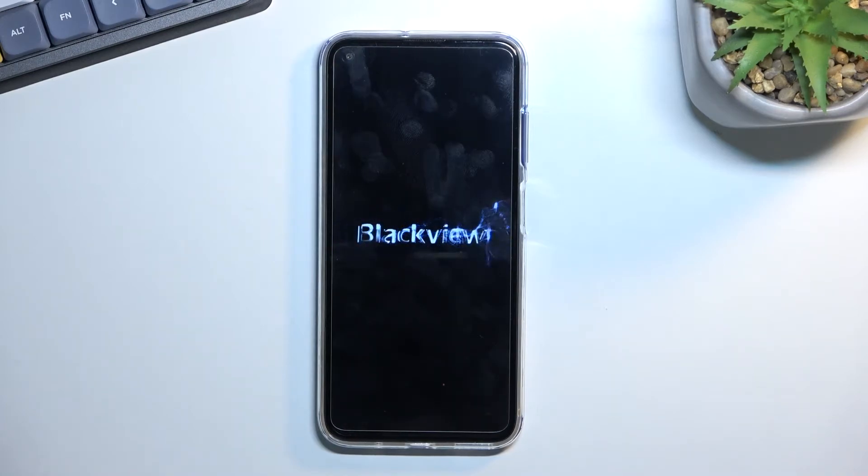This should take about two minutes to finish up, and once it has you will be presented with the Android setup screen. I'll be back once that is visible.